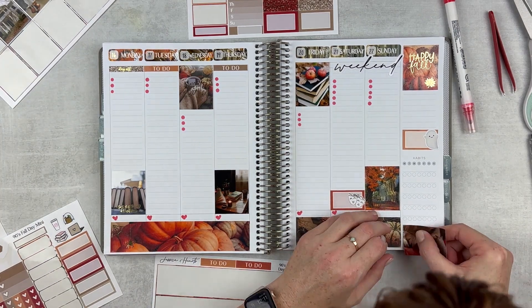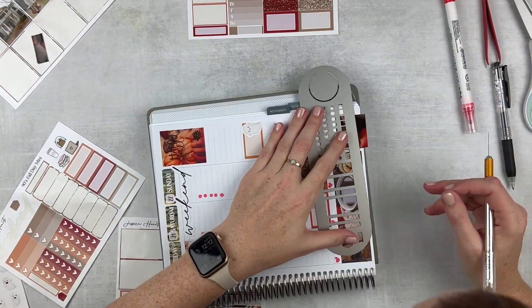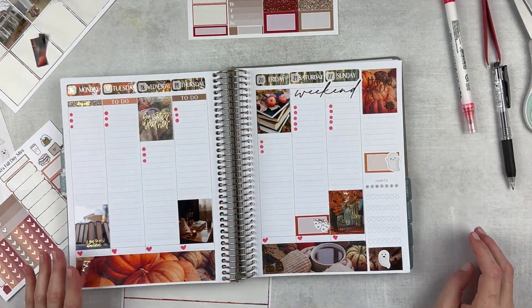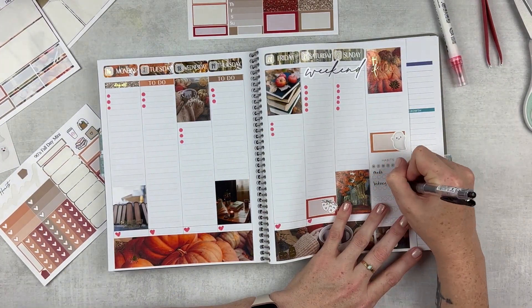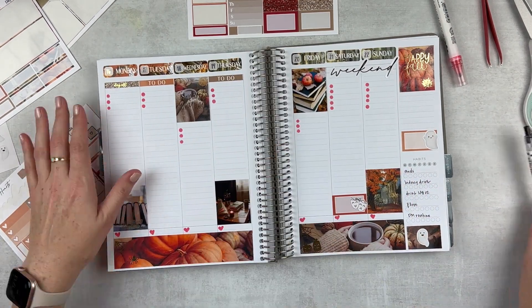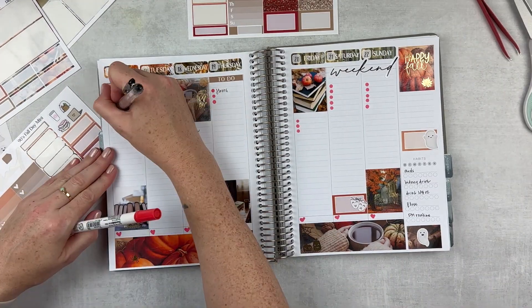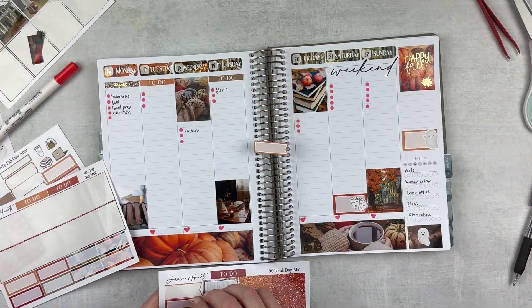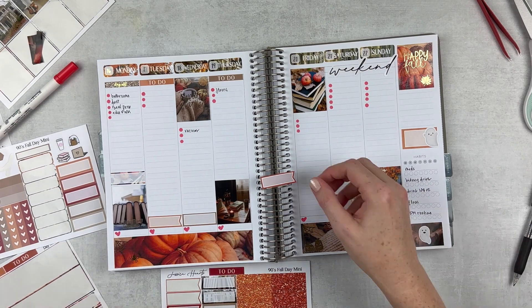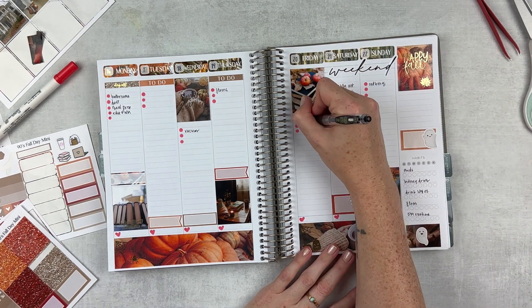Then we're going to work on the habits section. I use the other half of the upside-down version of the bottom washi that I cut off on this side, and you can't even tell it connected with that bigger strip. I pop a little ghosty on there and then we're going to put in some habits this week — same habits that I've been working on. They help me a lot right now. Popping in some to-dos and adding some more dots on Monday since I have the day off. I was very ambitious putting in a bunch of workouts. Some of those got done and some of them didn't.